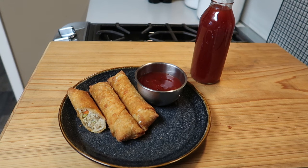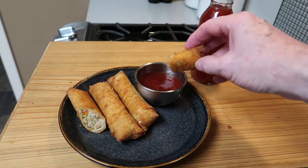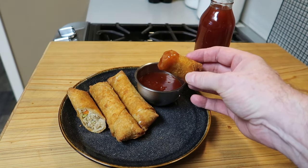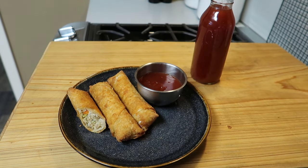I need to have another bite of that — it is just so good. I really like sweet and sour sauce and it's easy to make. I hope you give it a try. Thanks for watching, take care, we'll see you next time. Bye now.